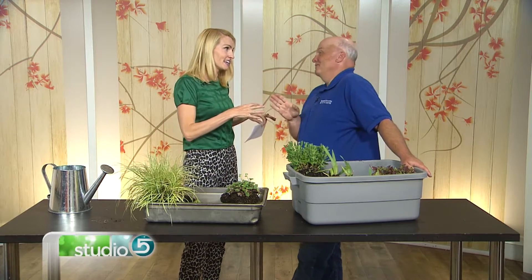Jerry Goodspeed with Utah State Botanical Center explains that you don't divide right when you buy the plant. Normally you plant it out and after two or three years you'll notice it starts to multiply. Then where you had that one little plant, you'll have a big plant, and you'll say that's getting too big — and so then you go in and divide it.